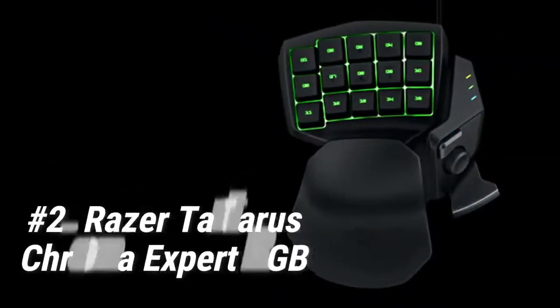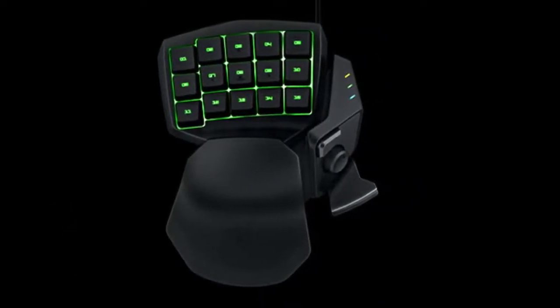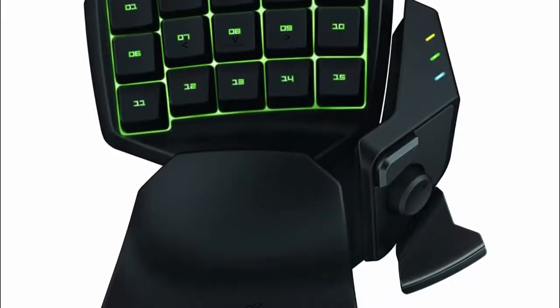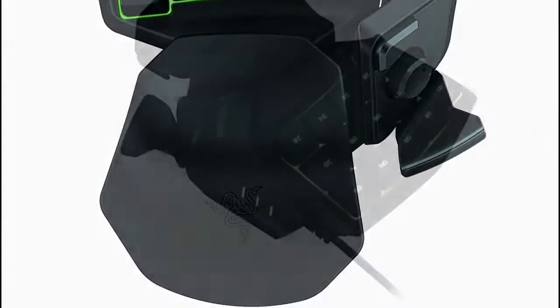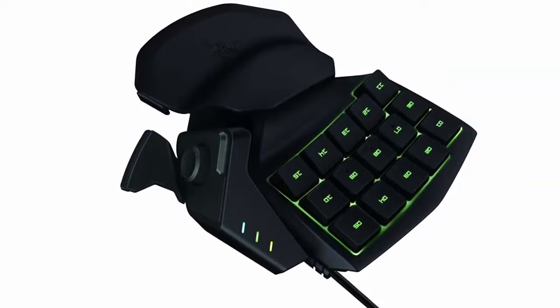At number 2 we have the Razer Tartarus Chroma Expert RGB. It's a popular but expensive option. If you aren't fond of mechanical keys but still want a premium keypad experience, then this might be the gaming keypad for you. It has membrane keys that give you a less noisy tactile experience without compromising the premium benefits. It has just about the same physical features but with a more solid wrist rest — though you can only adjust the wrist back and forth.